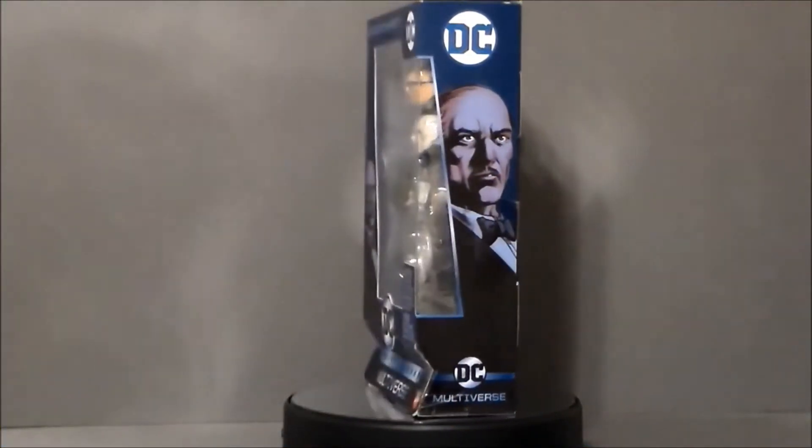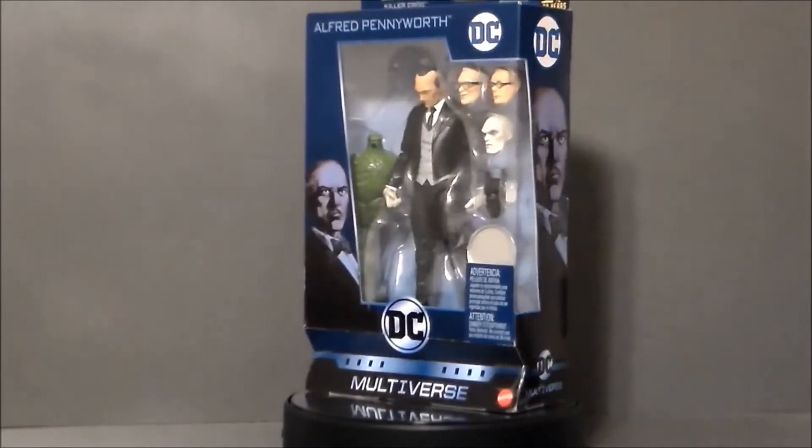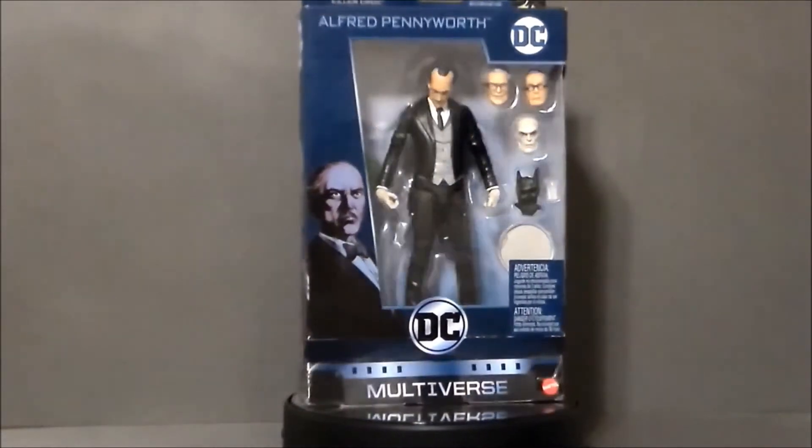Hello YouTube, Ultramaximus here, back with another toy review. Today we're going to take a look at another DC Multiverse figure — it's Alfred Pennyworth.